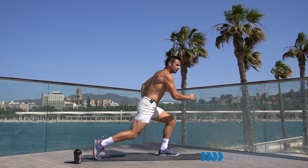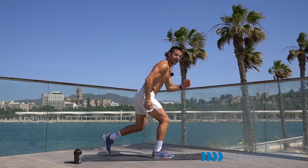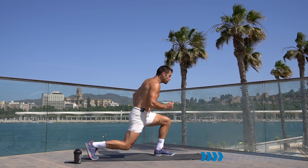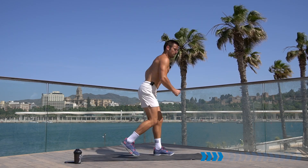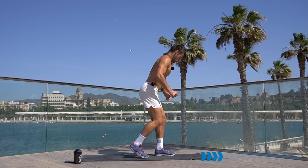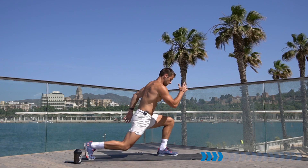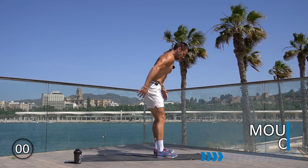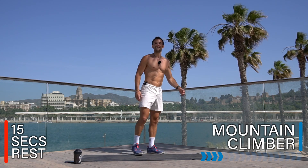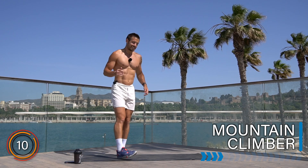If you are ready for higher impact and you have the ability to do so in your body and wherever you're training, you can lunge jump if you want. Rest there, well done. Is your heart rate up? Do you feel out of breath? We're working!